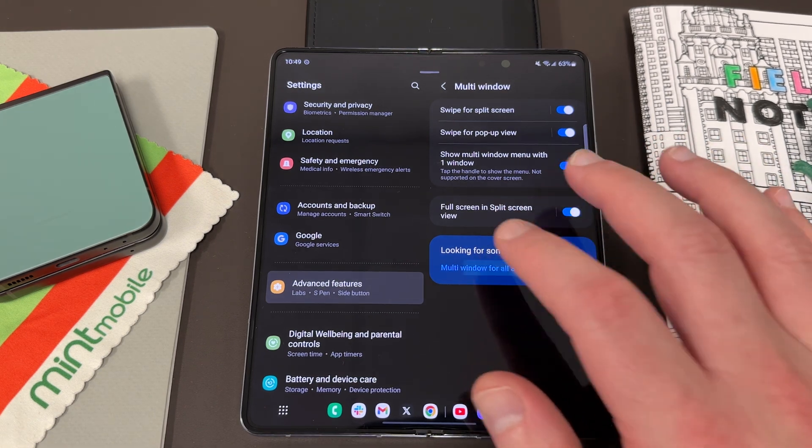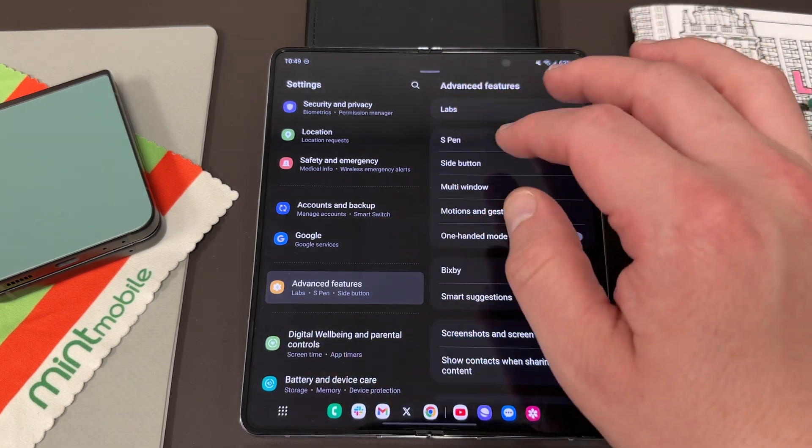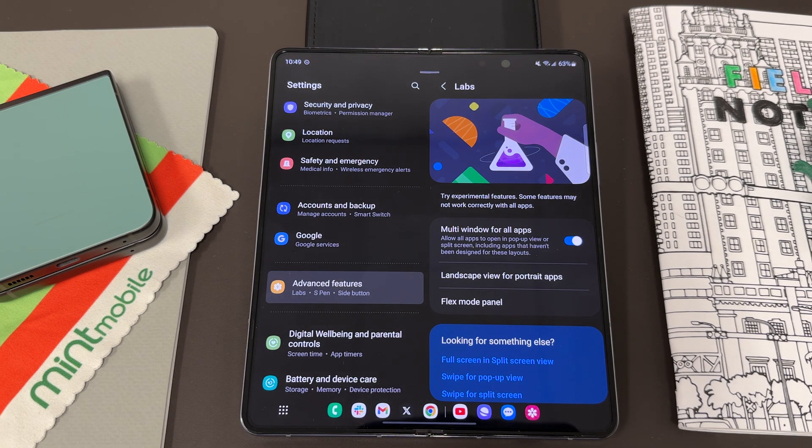Multi-window for all apps is something else you definitely want to enable — it's under the Lab section at the very top of Advanced Features. You can turn on multi-window for all apps, which will force applications to run in multi-window like pop-up and side-by-side view, even if they don't support it natively within the APK. Most apps look fine in multi-window view even though they don't officially support it.